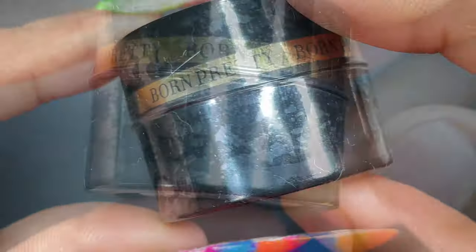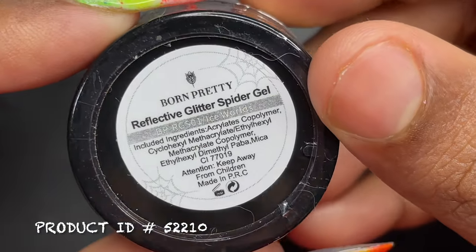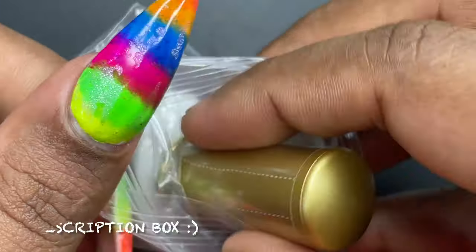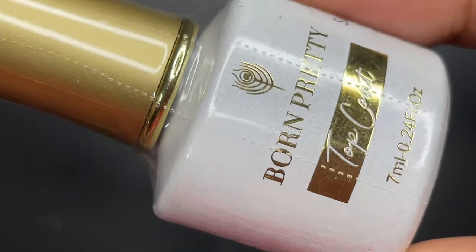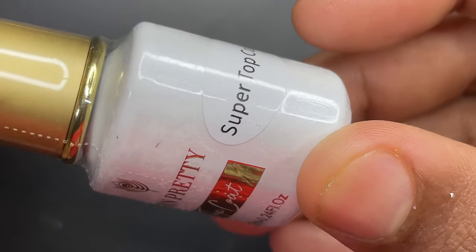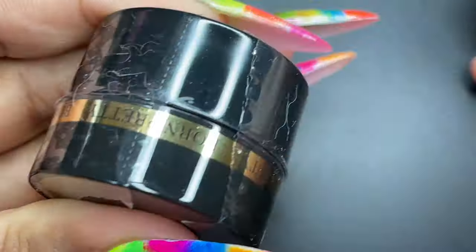As I mentioned earlier, this is one of their recent launches. As you can see, it comes in a small container like this and is retailed at $6.99. They have different colors — the one I have is silver. I also received their newly launched super top coat, which is one of the high quality gel top coats they've released recently. As per them, it's scratch resistant, long lasting, and an upgraded formula, so we're going to see that as well.